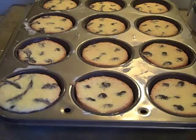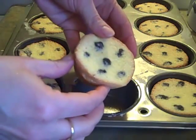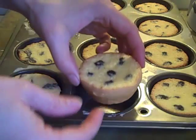I baked these in the oven at 350 degrees Fahrenheit, 180 degrees Celsius, and let them cook for roughly 15 minutes. And this is how they looked.